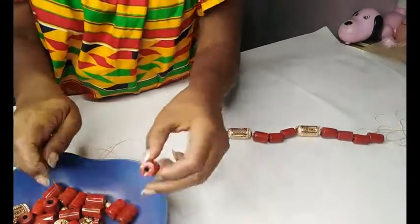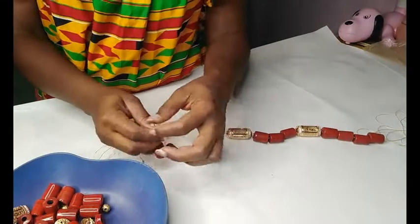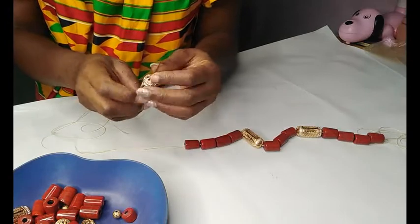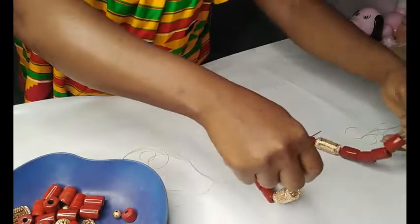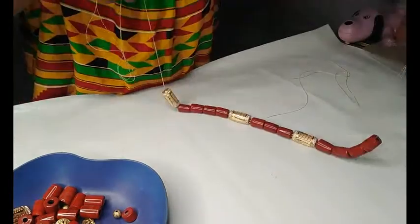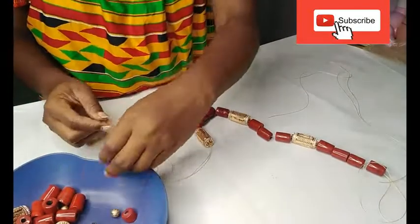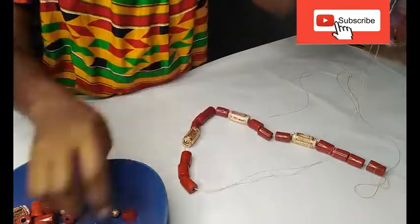After that I'm going to grab four of these beads and thread them on. I want it to run evenly. Then I grab something and next I'm adding three more beads.